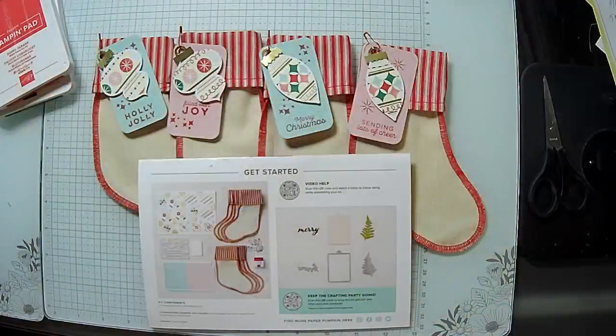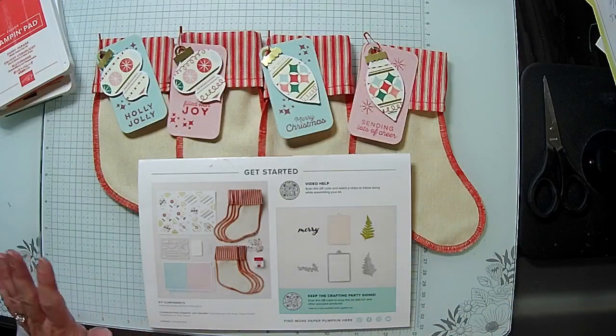Today we're going to see about stamping on fabric. The stockings in this month's kit are fabric — like muslin — and we're going to stamp on them. We're also going to arch a stamp to give a different look. The stamps will spring back into place, so you don't have to worry about that. Let's get started and I'll show you what we accomplished on Sunday before the camera froze.